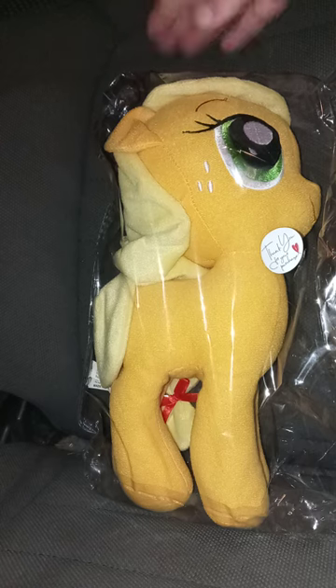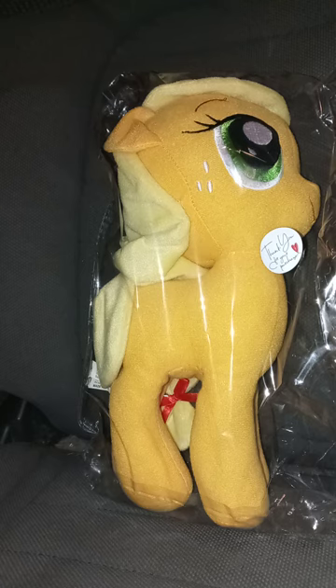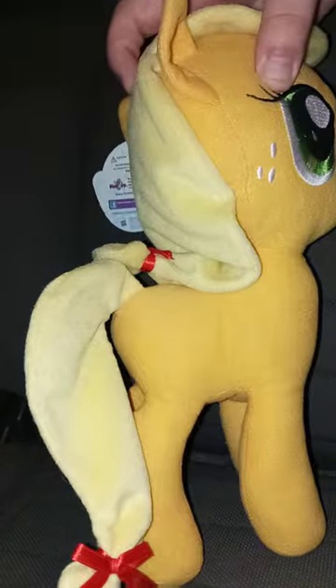Let's go ahead and get little Applejack out of the bag — which is literally an unboxing. Okay guys, here she is out of the bag.